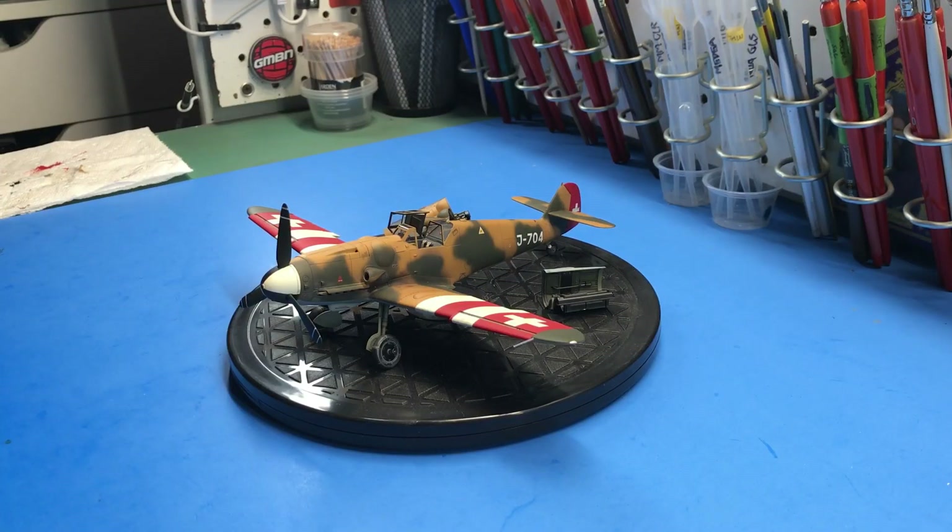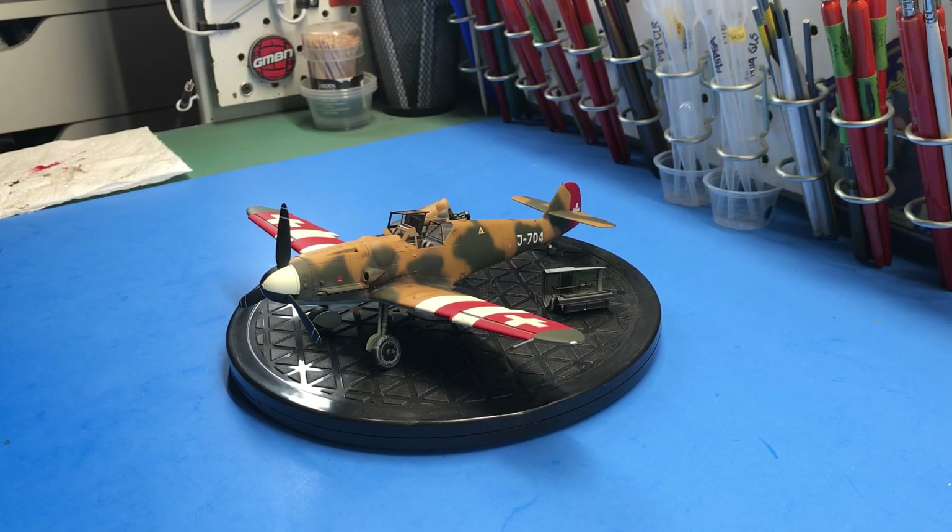Here it is — the completed Tamiya 1/48 scale Bf 109 G6 in Swiss markings. I didn't build it straight out of the box; I did add a few things.